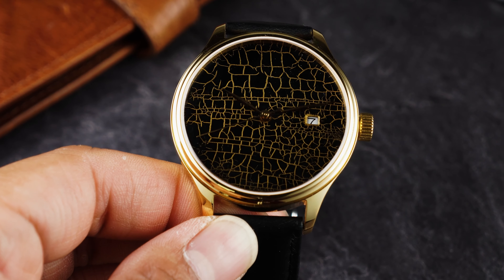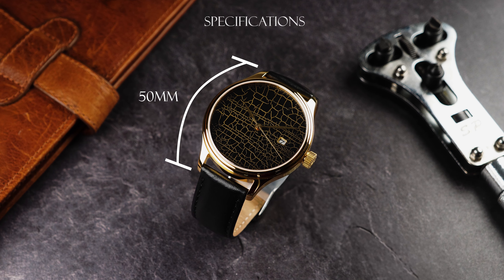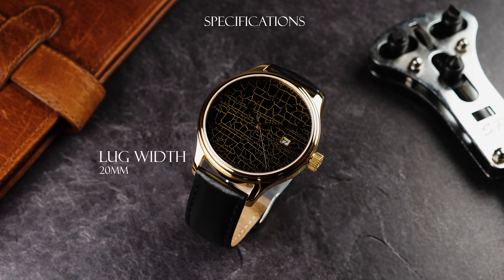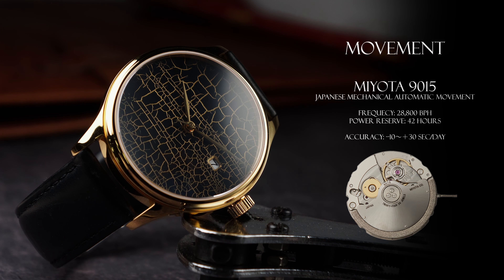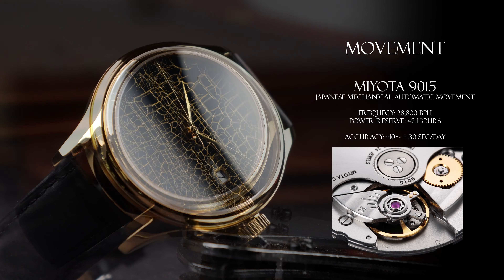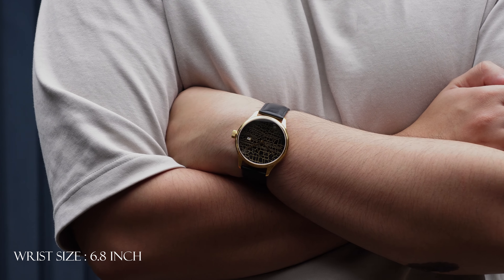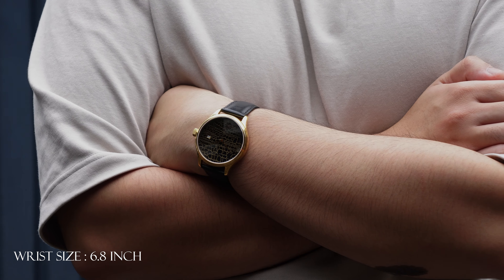The domed sapphire crystal provides a clear view of the striking Urushi dial and increases scratch resistance. The case measures 50mm lug to lug, 45mm from case to crown, and 42mm across. The DreamWatch Urushi line is powered by the Japanese Miyota 9015 movement, known for its high performance and accuracy, making it great for everyday wear.